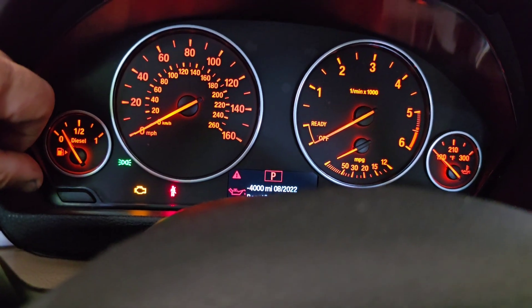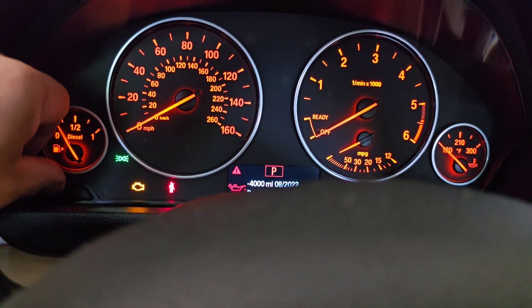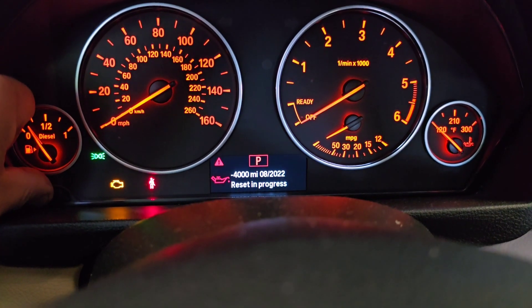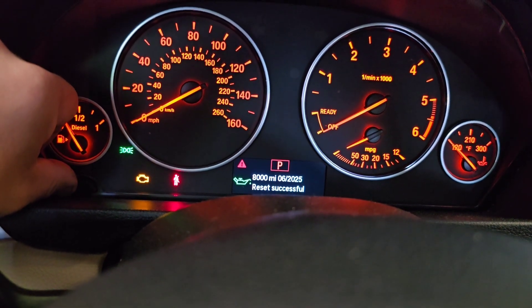Then we release and then we press again — sorry, this is a bit tricky. Then we hold and press again. We're pressing and holding — reset in progress — and here we go, it says reset successful.